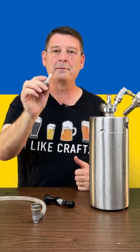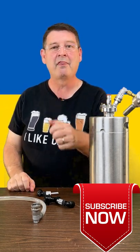Keep watching — this is just a teaser. I'm going to be testing them out and I'll let you know how it works. Thank you again. Don't forget: like, subscribe, keep sharing. Thank you.